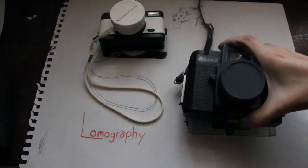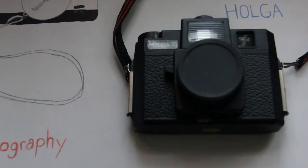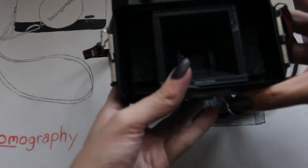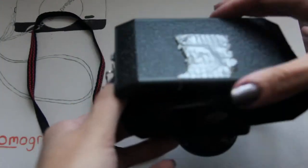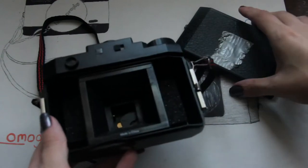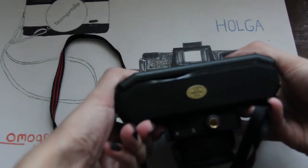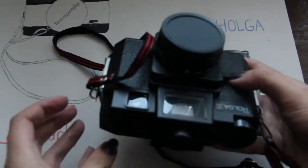The first camera I'm going to show you is my Holga. It has a fixed lens — I got it at the same time as the fisheye. This is the gate, so you can see it has square images. The back doesn't fit because the plastic bent on the bottom. I have tape on it to prevent light leaks. A lot of people tape the entire thing, and I've considered doing that so that the back would fit. Needless to say, I don't really use this camera very much.